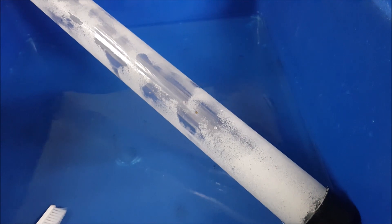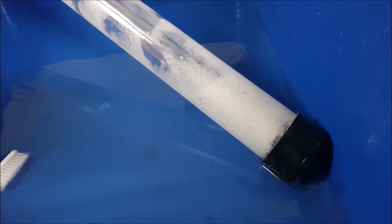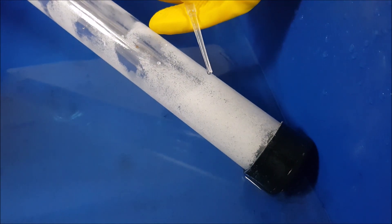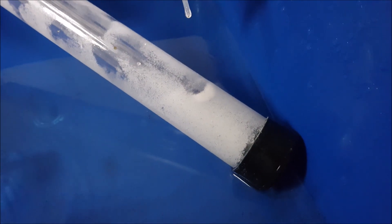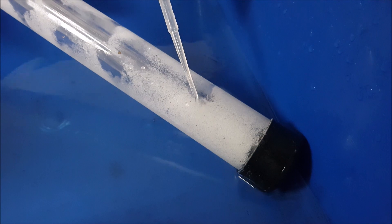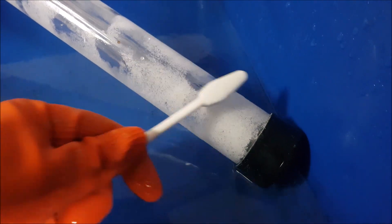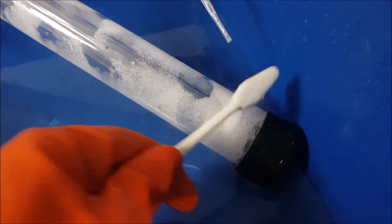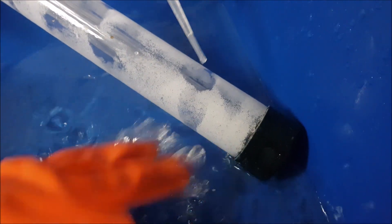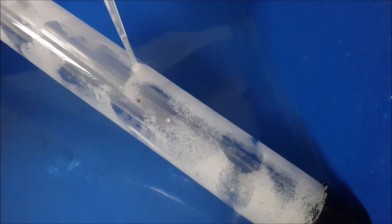One way to clean off calcification on a UV light is to use acid. You could use vinegar or a stronger acid. In our case, we are utilizing hydrochloric acid at about 6 molar concentration. As you can see, it doesn't melt off the glass, but it's able to remove the calcification. Calcium carbonate reacts with hydrochloric acid to form carbon dioxide and water, and it doesn't react with the glass lining.